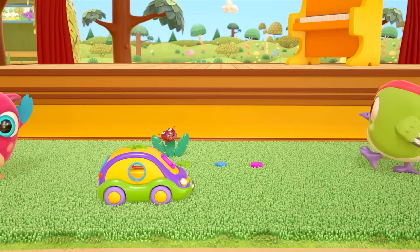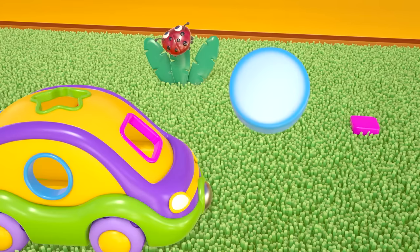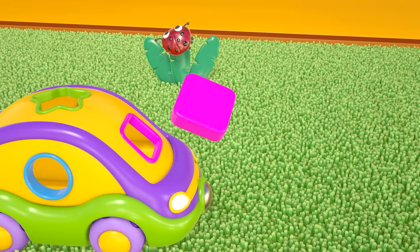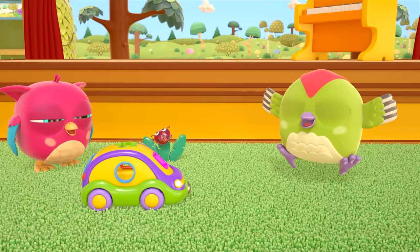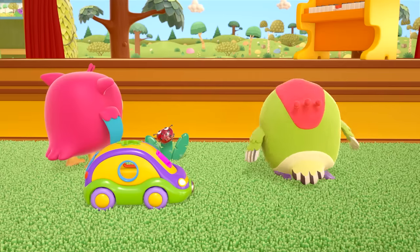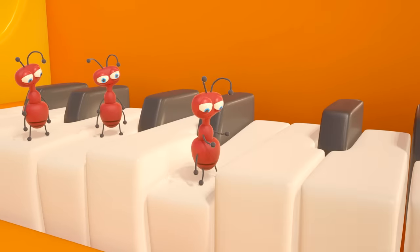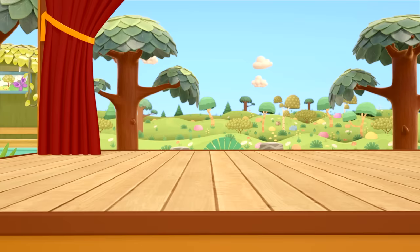Shall we play together? Let's put the shapes in the car — the star, the circle, the square. We did it! What's this? The ants have got hold of something again — that's our triangle, ants! We should put that in the car too.